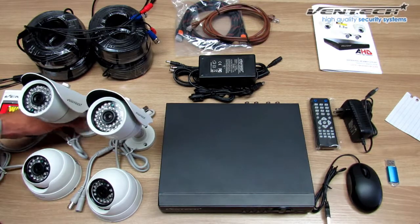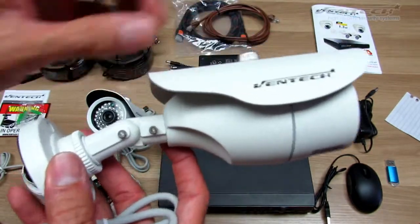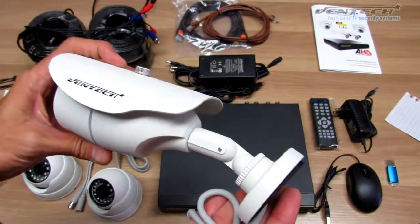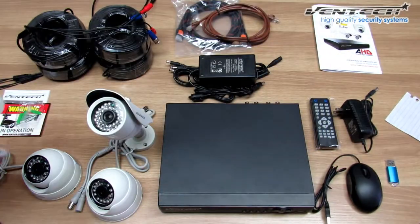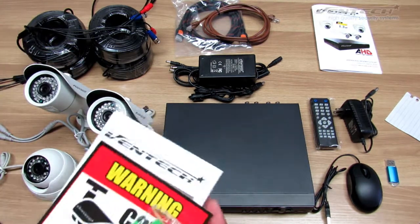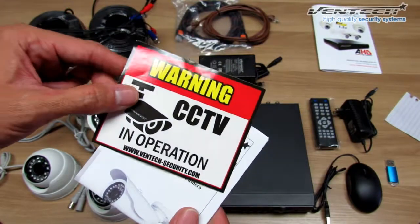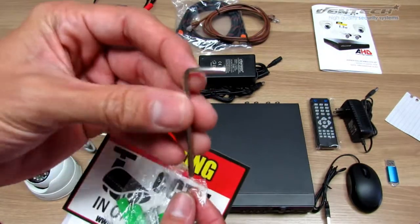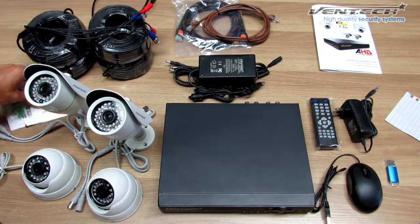Let's talk about the bullet camera. This camera is normally used as an outdoor camera. It has a joint over here that you can modify — you can move it anywhere. It's pretty easy to install. We also include the keys to fix this camera to your wall. Here you have the basic manual for your camera, the sticker that you can place outside of your business or house, and here you have the rawl plugs, the screw, and the hex key. We got everything here to mount our cameras.